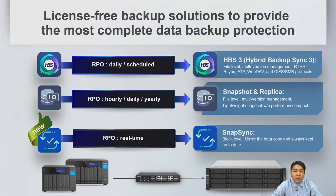We offer a license-free backup solution with three options: HBS 3 (Hybrid Backup Sync 3) for file-level multi-version backup management; Snapshot and Snapshot Replica for file-level multi-version management; and SnapSync, which is a block-level backup that mirrors data and keeps it up to date.